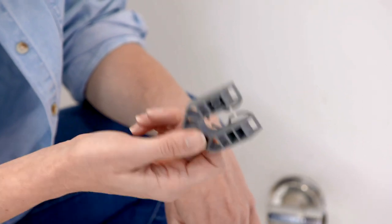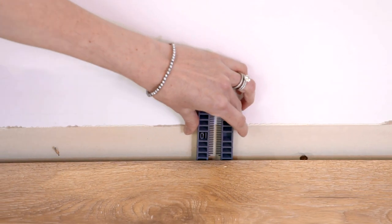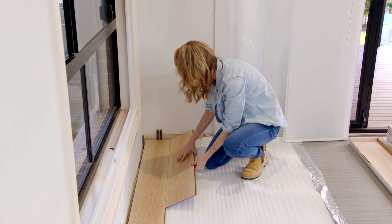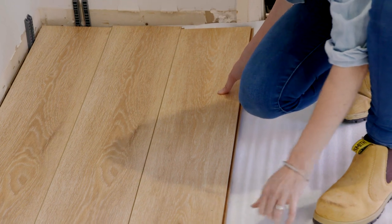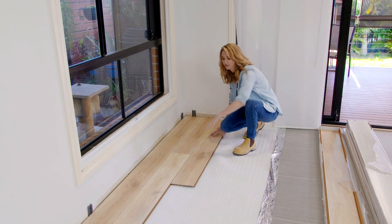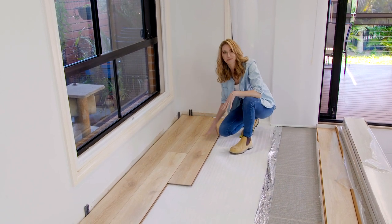I'm using these 10mm packers all around the edge of the room which will allow for movement in the boards. With this system, you simply line it up and then push down lightly — couldn't be simpler. You can see I'm using random lengths here, and the reason for that is so that we get a much nicer effect, almost like real timber, rather than having a standard brick pattern.